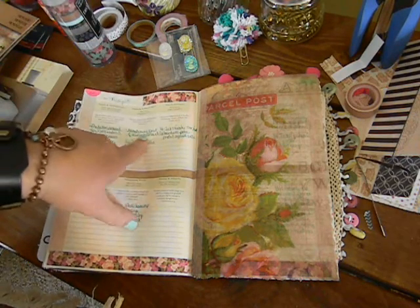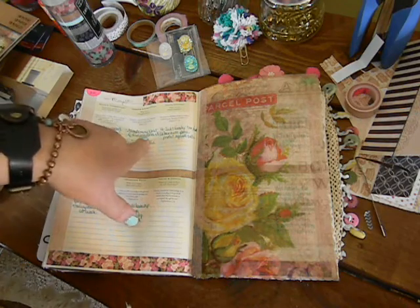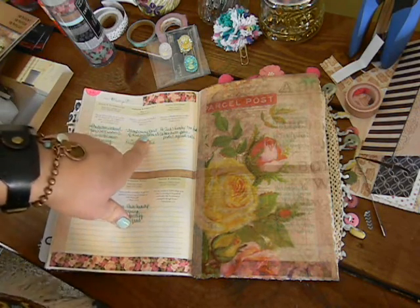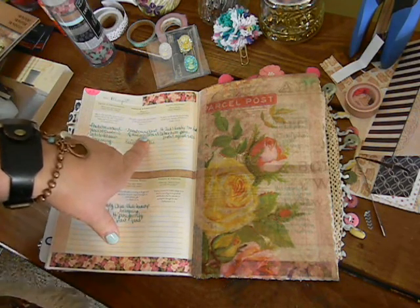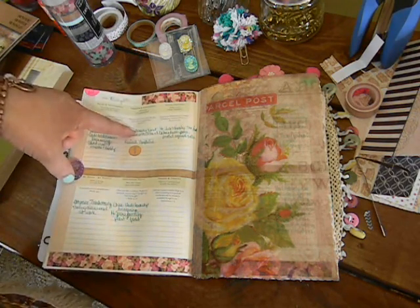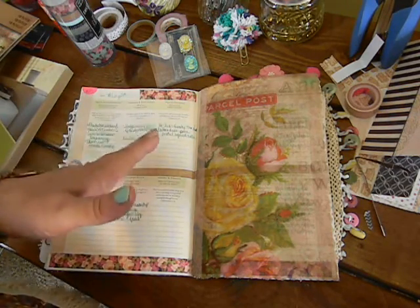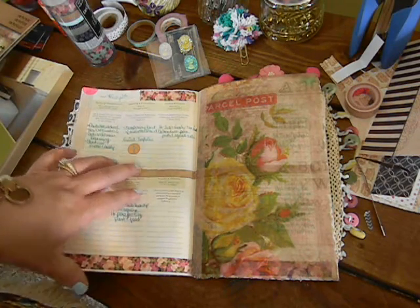I did have a temporary bout of discontentment. You know, we can go through that — whether it's our house, our job, or whatever it could be. I did have a temporary bout of that and I just want to acknowledge it. Because Paul says in all things he learns to be content.